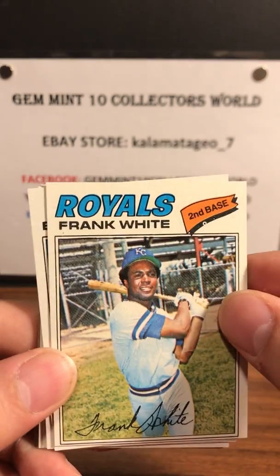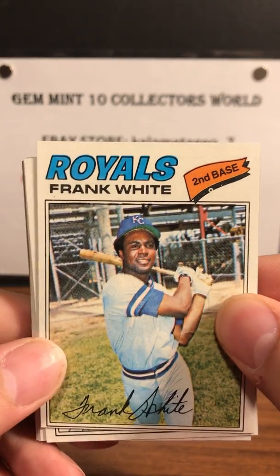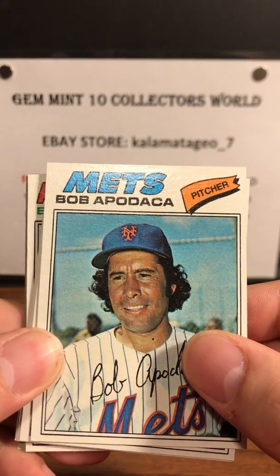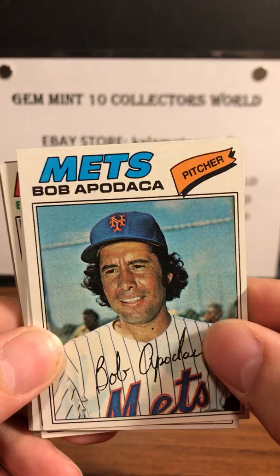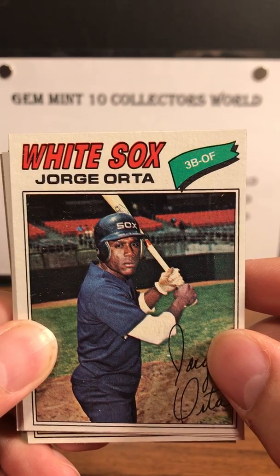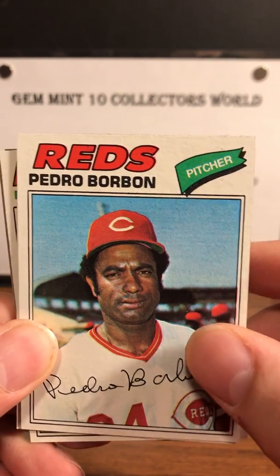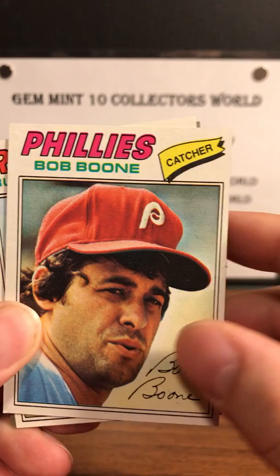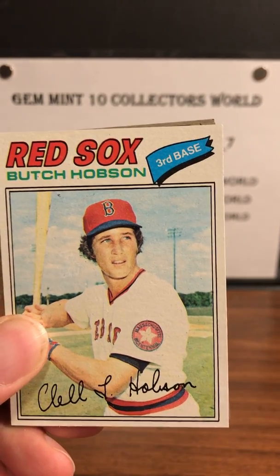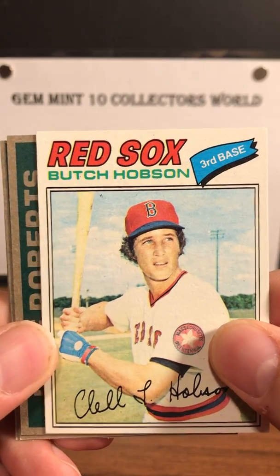Next up is a nice Frank White — Frank had a solid career, solid player for the Royals. Next up is Bob Apodaca from the Mets. We got a George Orta from the White Sox. Next up is a Pedro Borbon, and then we got Bob Boone, catcher for the Phillies.